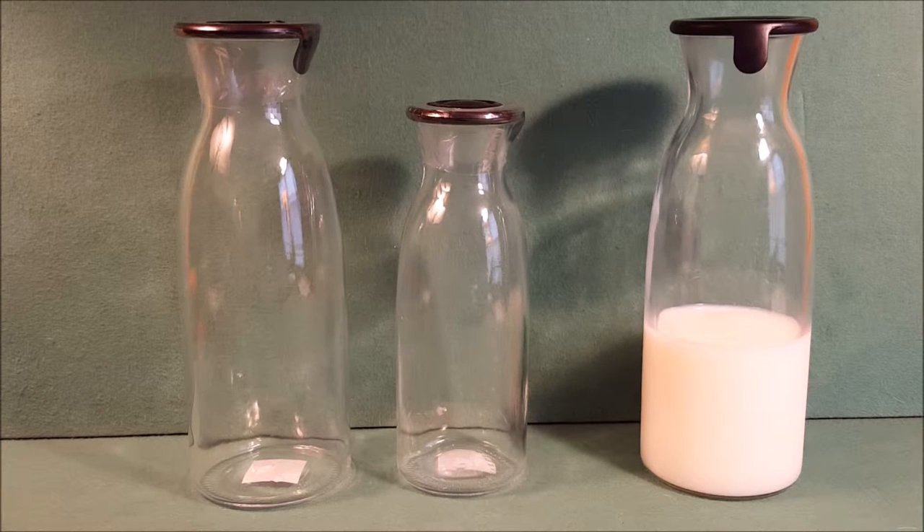Hey everybody, thanks for watching. I wanted to show you these new cool glass carafes from Ikea. They're called the Vardigan. The little one in the middle is a 17-ouncer, it's about eight inches tall, costs only $1.99. They're glass with one of those silicone-type stoppers on top.